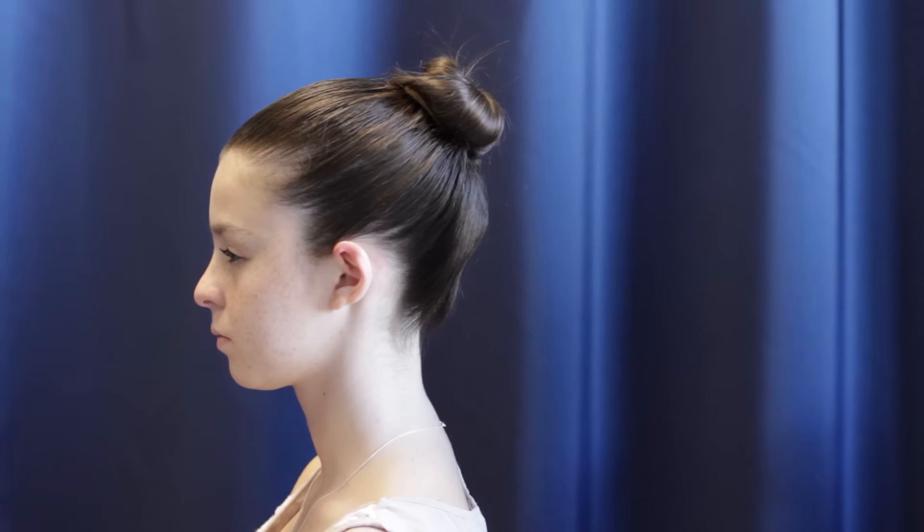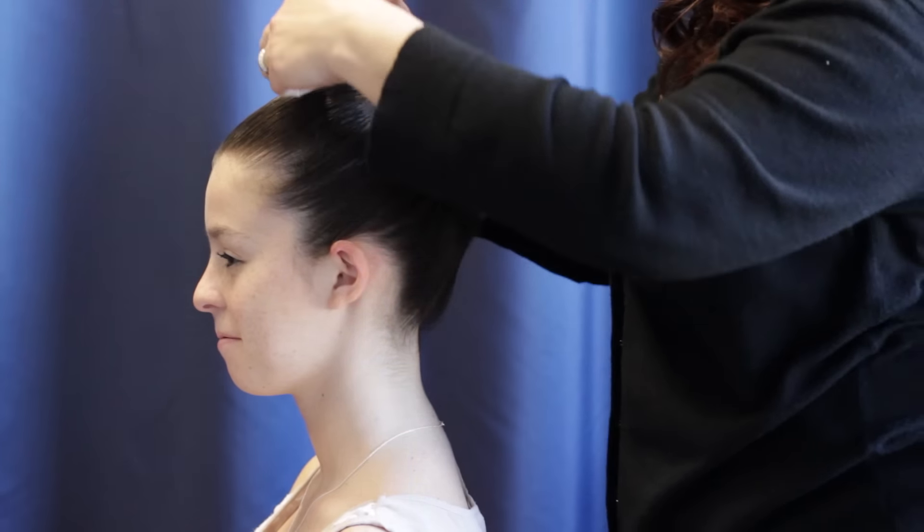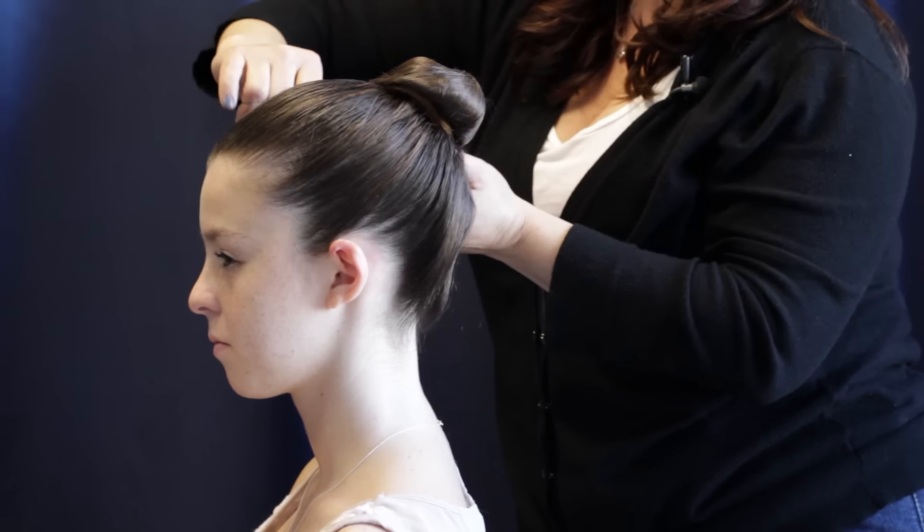Now you're going to get a hairnet. They come in blonde, light brown, medium brown, and dark. You want to match your hairnet to the color of the hair with the elastic.